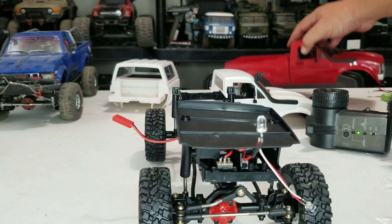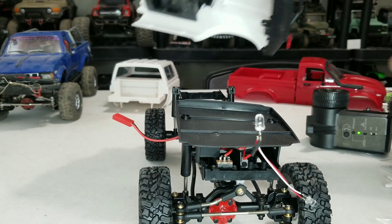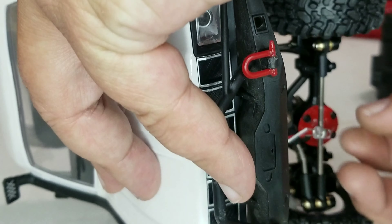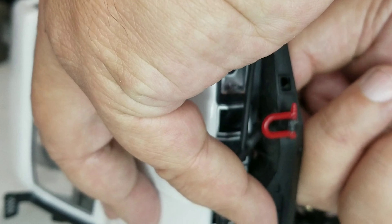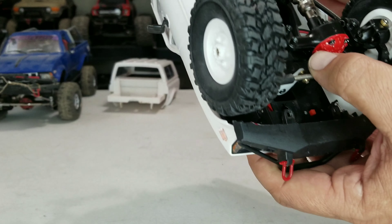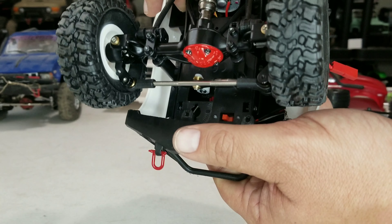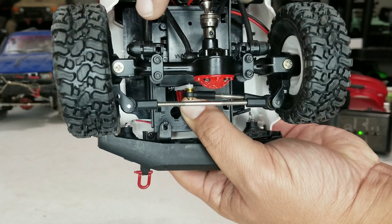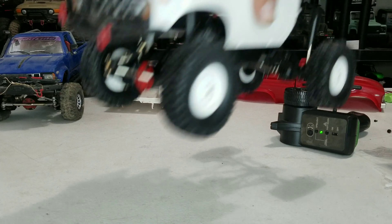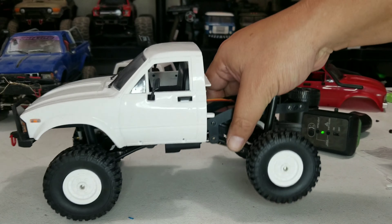Now that the main cab section is mounted, it's time to get the front on. The front on the red and white versions are pretty much the same — you've got mounting points that go underneath. Make sure to put your lights in the light buckets, and don't pull too hard on the wires because you don't have much room to work in here. Slide it under those two mounts, then line it up to the bumper. There are two holes on the body that it has to line up to, and you screw the same screws in there.